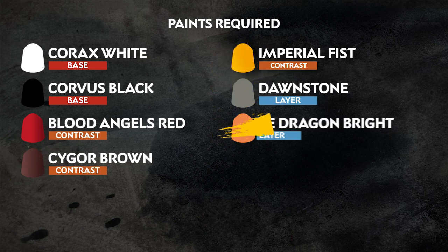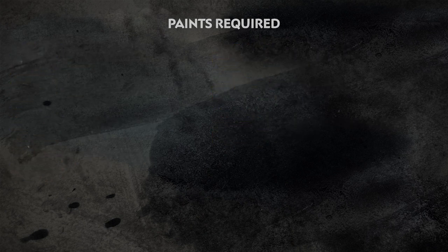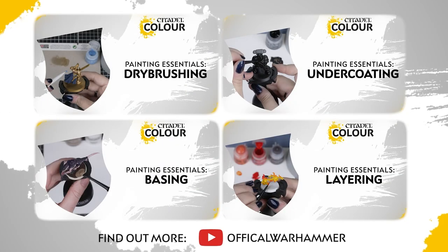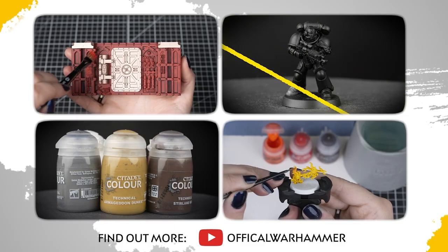The paints we'll be using are on the screen right now. We also have an additional list of equipment we've used, but you can use whatever brushes you feel most comfortable with. If you're new to painting, or want to brush up on your skills, you can check out the Citadel Colour Painting Essentials videos to learn all about paints and painting techniques.